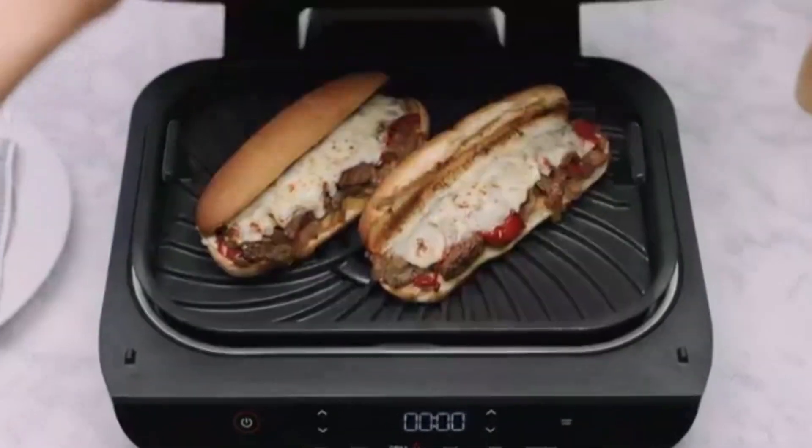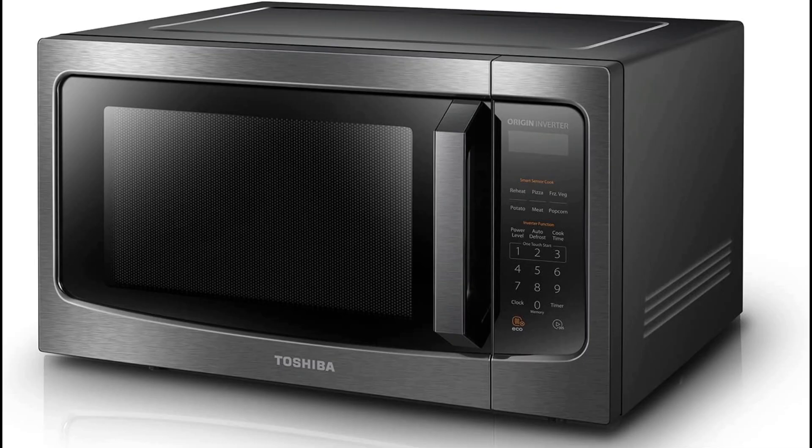The great thing about a convection microwave oven is that you can even use metal in it in every setting except microwave.